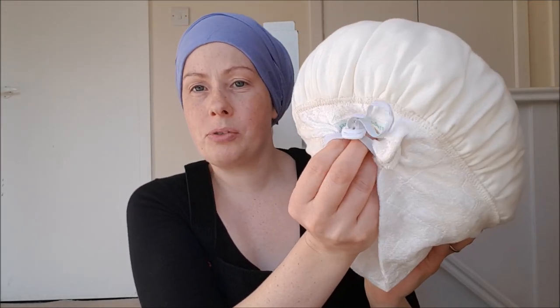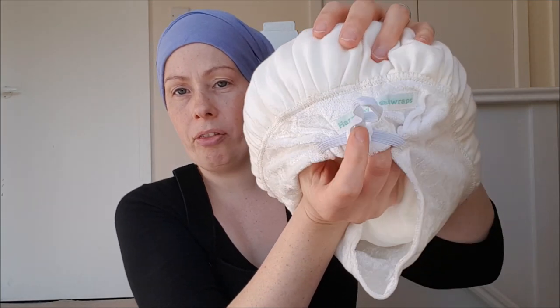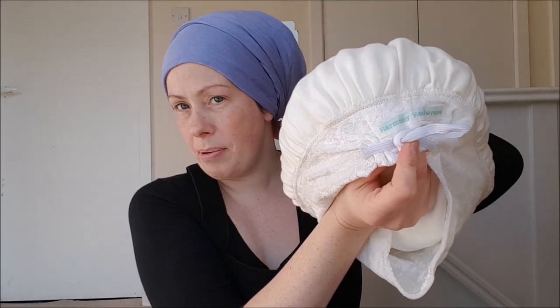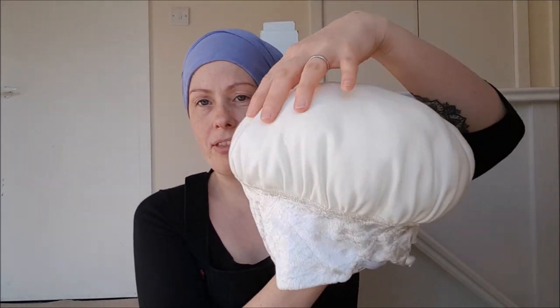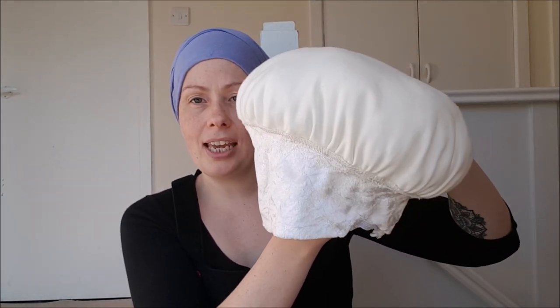If you've got a larger head you might not need to adjust it at all; if you've got a smaller head you might want to pull it all the way, but there's loads of adjustment on there. You do not feel this toggle at all — I've never had someone say this is uncomfortable; everybody says this is a super comfortable shaper.